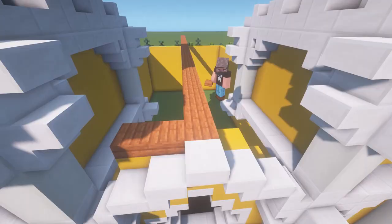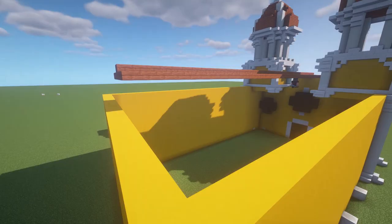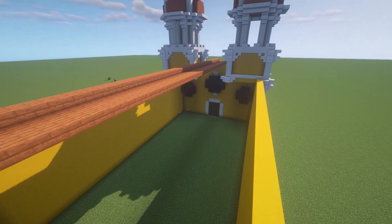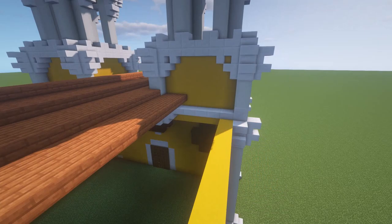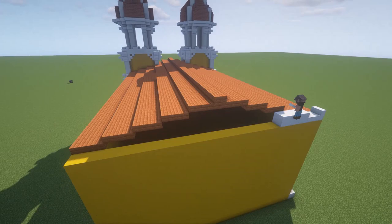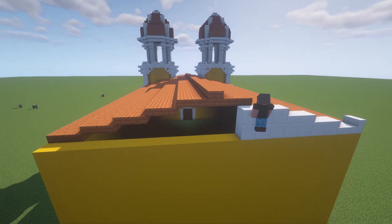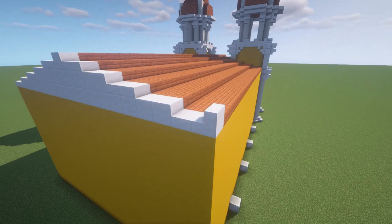I am now ready to move on to building the roof of this structure. For this part, I will be using acacia wood slabs. I am going to start with one row of slabs in the middle, and for each two blocks I build towards the side of this cathedral, I am going to lower the roof by half a block. The end result should be a huge roof that is not very steep at all. For both sides, I am going to make sure that the roof lines up with the existing walls. On the backside of this cathedral, the roof is actually going to be one block shorter than the wall, so I am going to build up the back wall using quartz blocks. This gives the wall pattern a little bit of variation, and we will come back to modify this back wall.